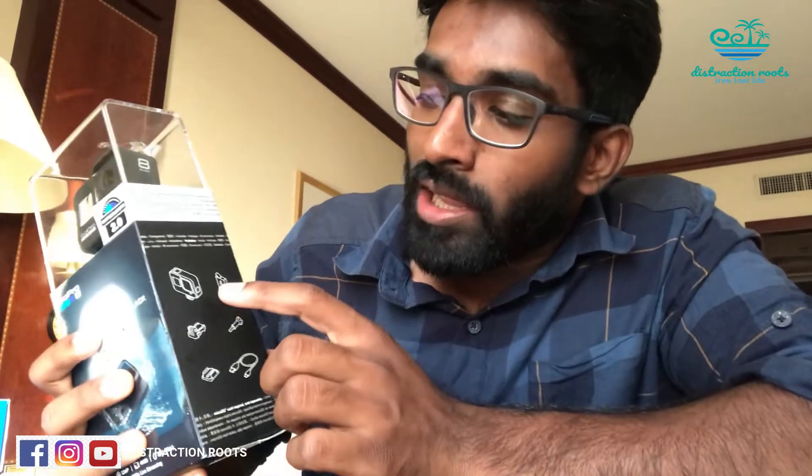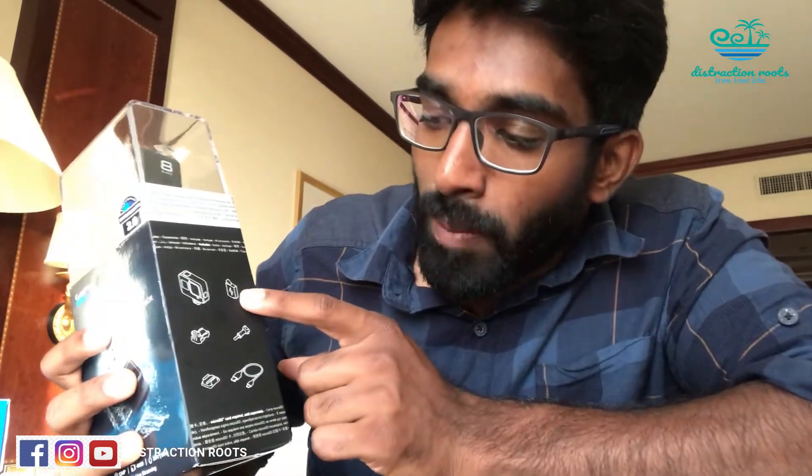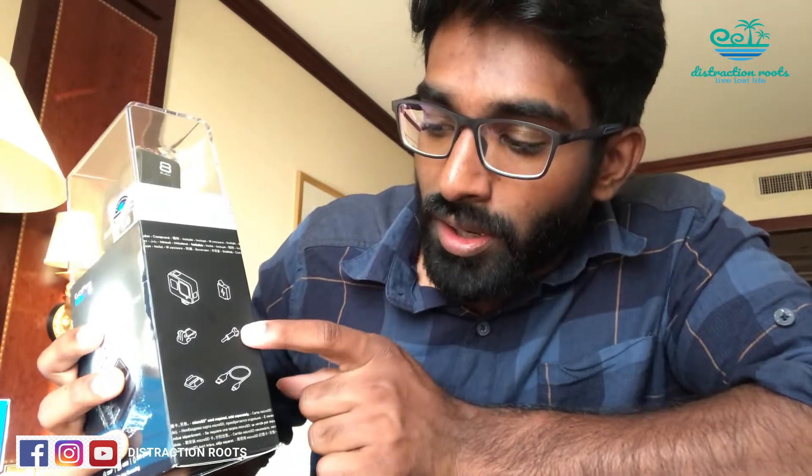In the box you get the action camera, a battery, a clip, a nut for bolting, a fixing support, and a charging cable. That is everything included in this package. Let's open it.